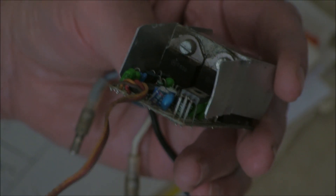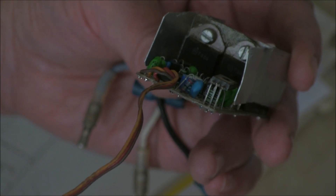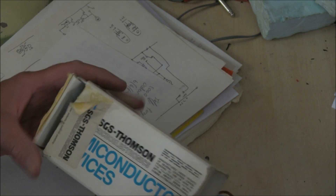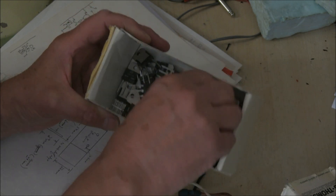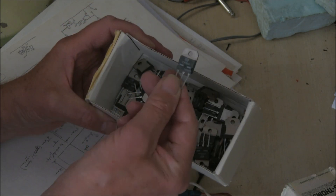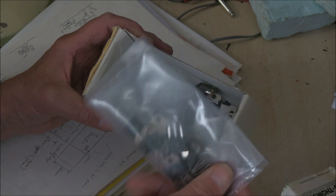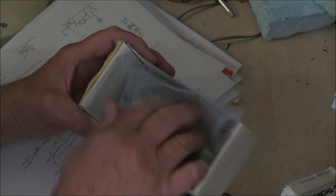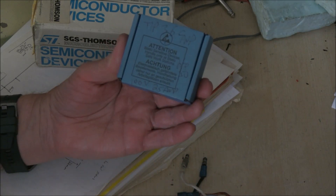That would have been a TIP36 at the time and later on a BD250. I do actually still have a load of the original ones I used at the time — the TIP36As and also the TIP35 or the BD249 used on the other side. So I've still got plenty of them, and you can still buy TIP36s now.